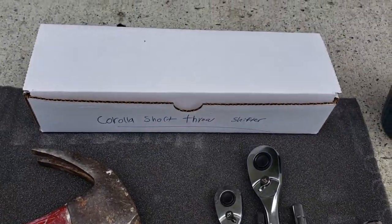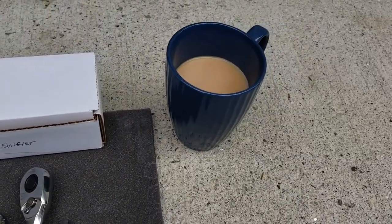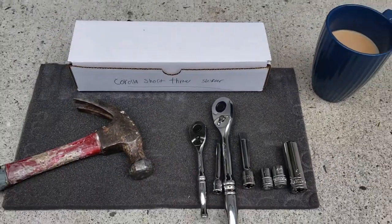Hey guys, today I'm going to show you how to install a short throw shifter on your 2000-2006 Toyota Corolla with a 5-speed manual transmission.